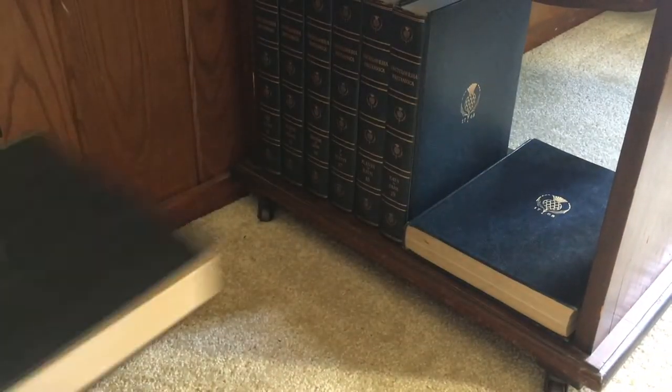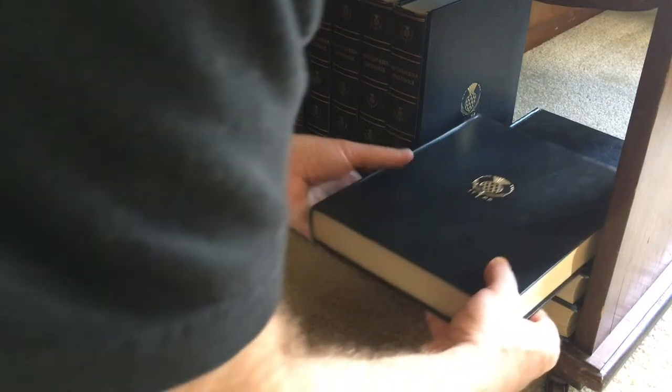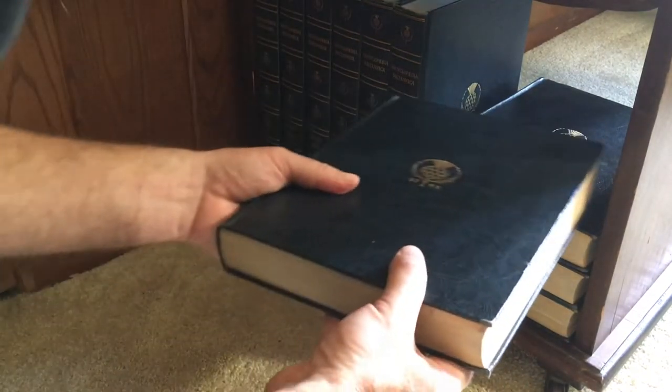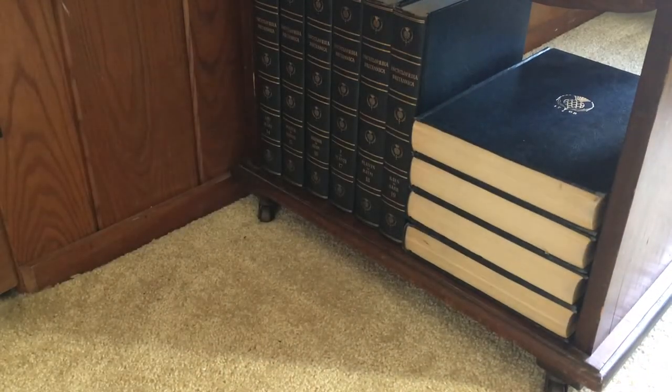At this point, I'm going to take the encyclopedia, put it back on the shelf, and stack a bunch of other encyclopedias on top of it for added weight. I'm going to leave it here for about a month. A couple of weeks is probably long enough, but I got busy and didn't get back to it for a while. You can certainly do a month, or even longer — you can keep them there for years if you really want to.